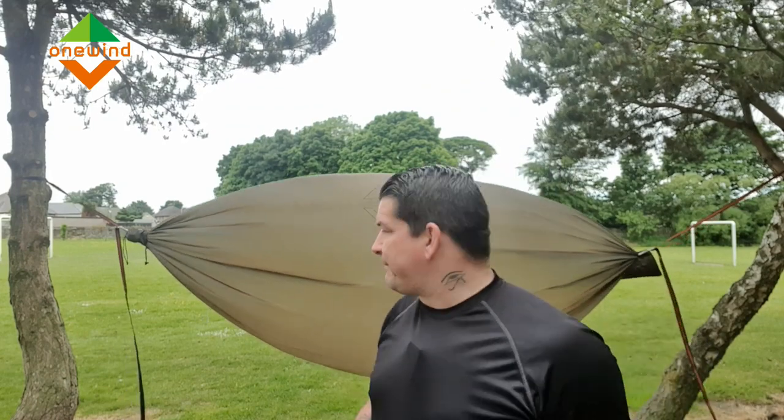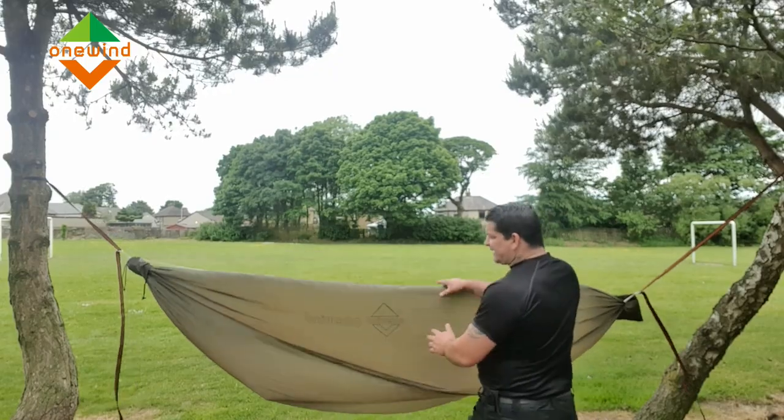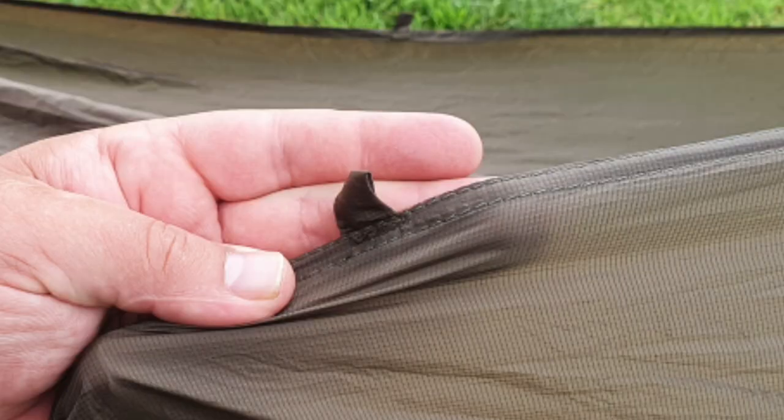So there you have it behind me. As you can see, the wind's doing me a favour at the moment and letting it fill the screen. Coming along this side, first of all you can see the OneWind logo emblazoned there. I'll bring you in closer for each bit that I talk about. On the end here we have three little attachment loops, which work perfectly in sync with the OneWind underquilts.